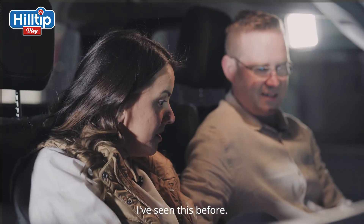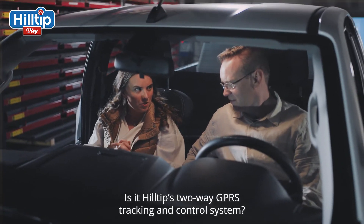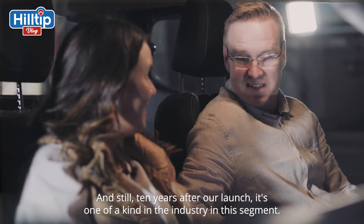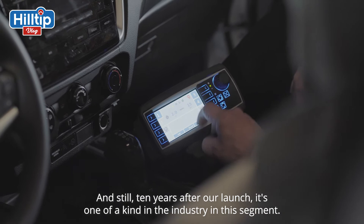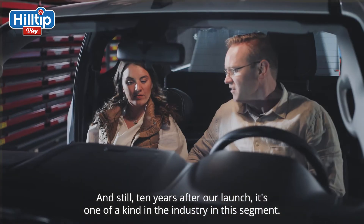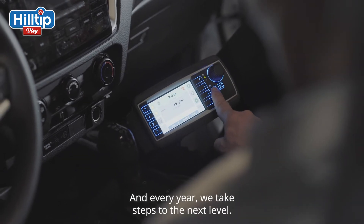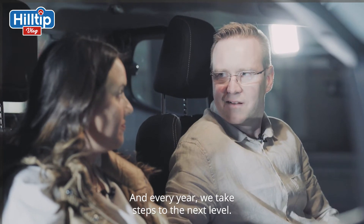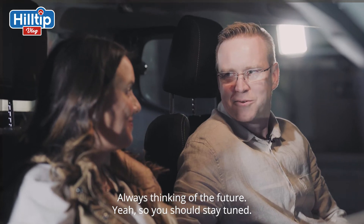Is this Hilltip's two-way GPRS tracking and control system? Yes, it is. Still 10 years after our launch, it's one of a kind in the industry in this segment. And every year we take steps to the next level, always thinking of the future. So you should stay tuned.